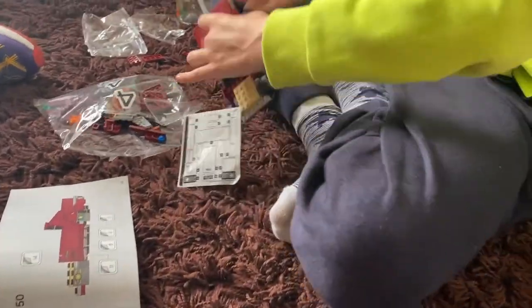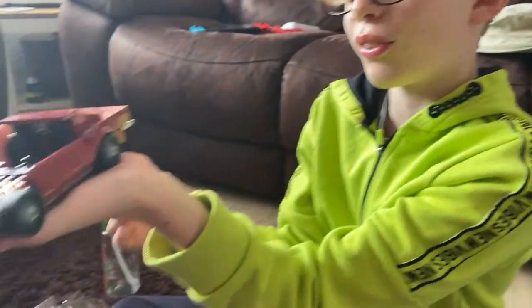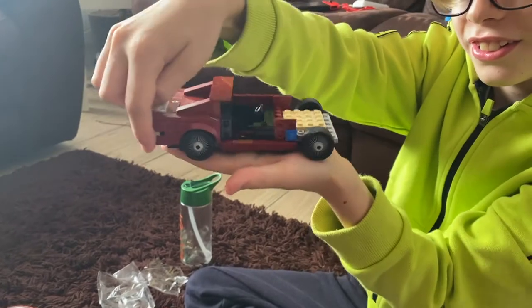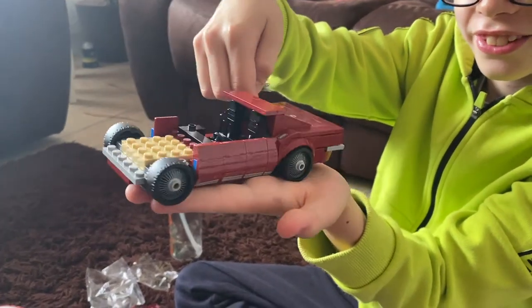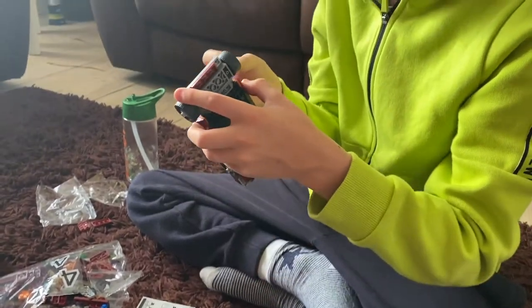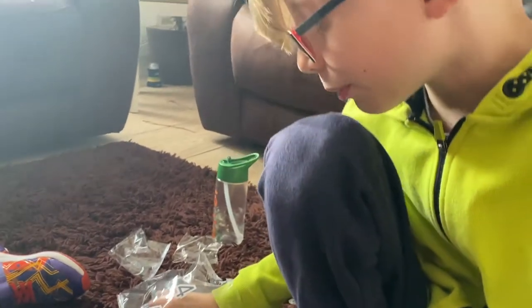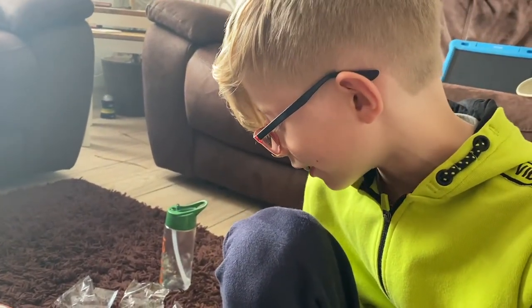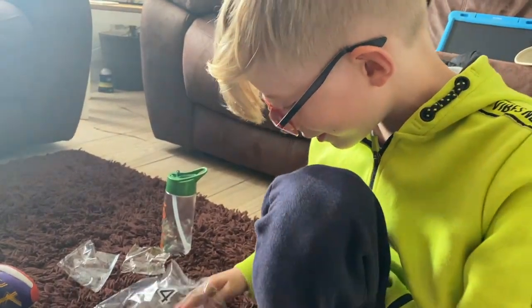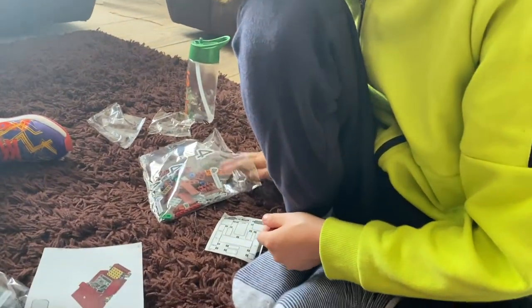How far have we got to now on our little red corvette? Keep it still, yeah - get Boba Fett out of the way. Right, oh yeah, we're on bag four which is the last one for this set.